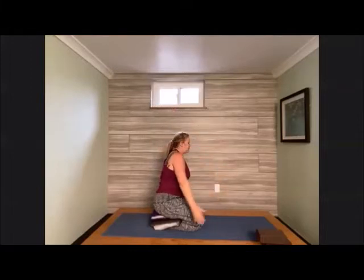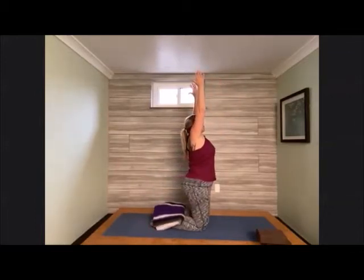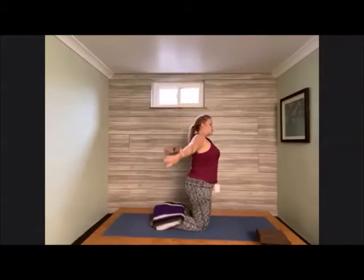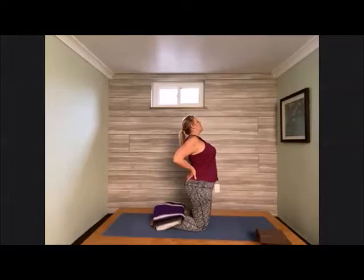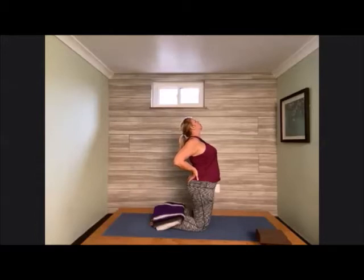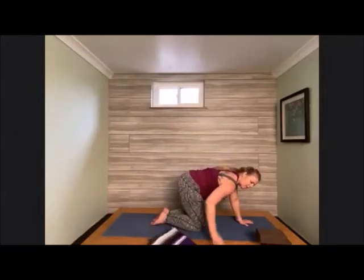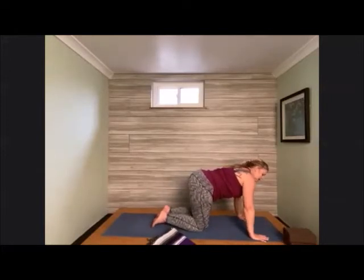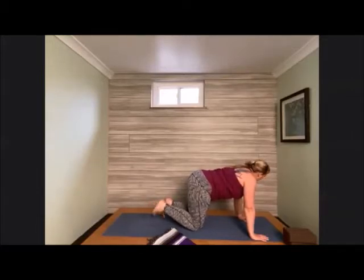Sweep the hand around and come back up nice and tall. Start to bring those hips up off the heels — fingertips are high for a moment to find this length. Then release the palms to the lower back, facing down towards the glutes, roll the shoulders back. Just a little modified camel here, opening the chest and getting a little back bend. Straighten the back, bring the palms down to the earth, and remove any props out of the way (unless they're under the knees, keep them there). Face the hands underneath the shoulders, bring those feet up, kind of rock and roll out the ankles, getting that blood flow back after our kneeling position.